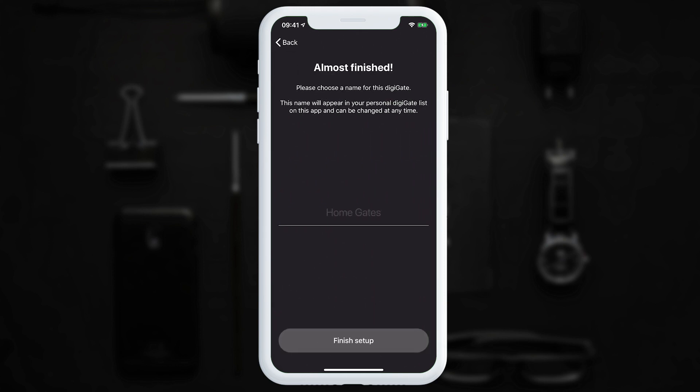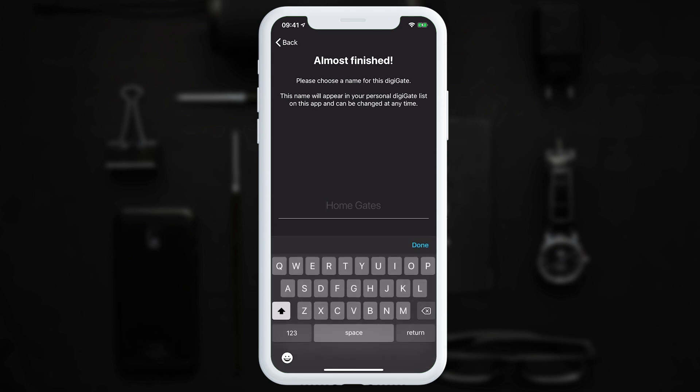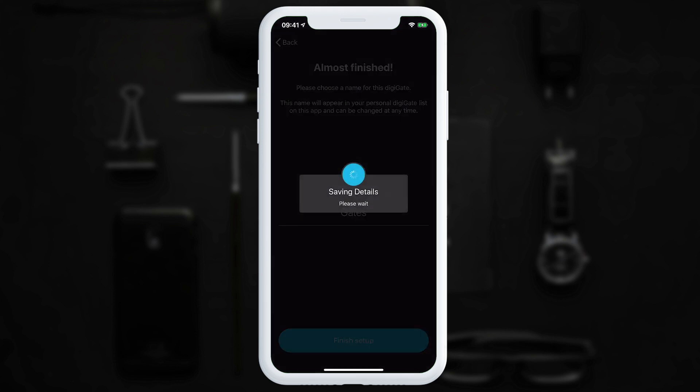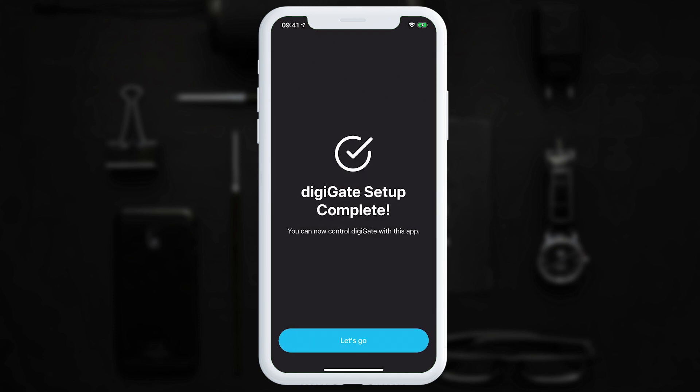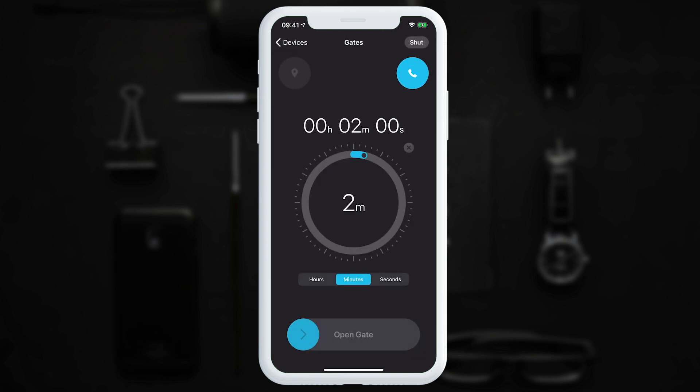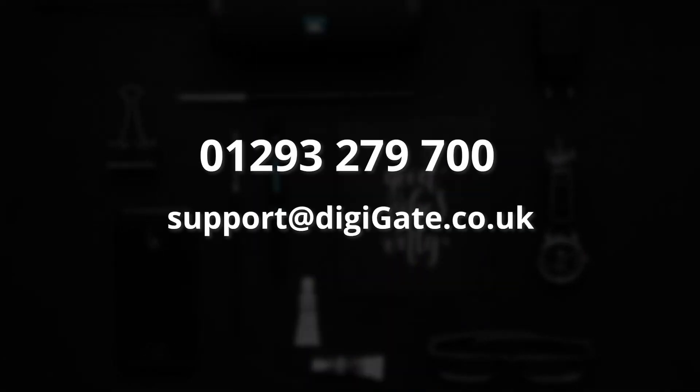Now we're greeted with an almost finished page. This is where you can choose a name for your DigiGate system, which can be changed at any time — it's just so you know exactly what device you're controlling. Once you choose finished, the setup complete page will appear and you can tap Let's Go. You'll notice on the main screen you now have a DigiGate system which you can control from your mobile app. I hope this tutorial has been helpful. Please call us on 01293 279 700 for further help, or go to our website and open the chat window for instant help. Thank you.